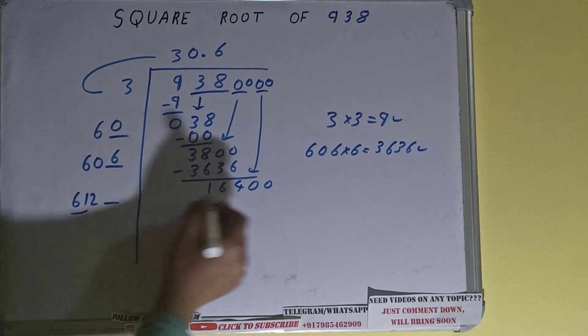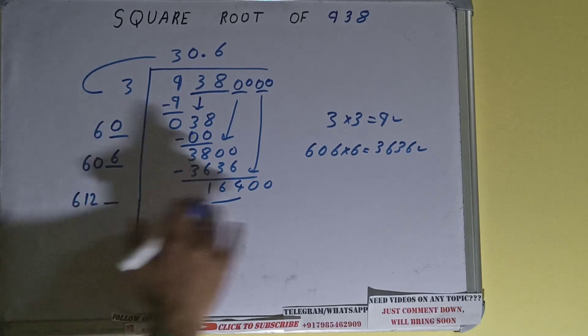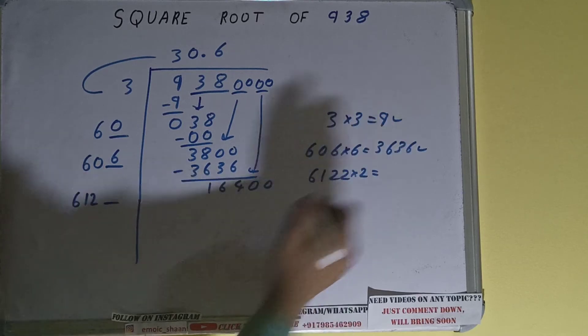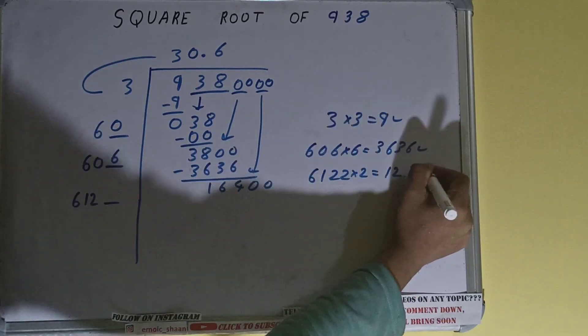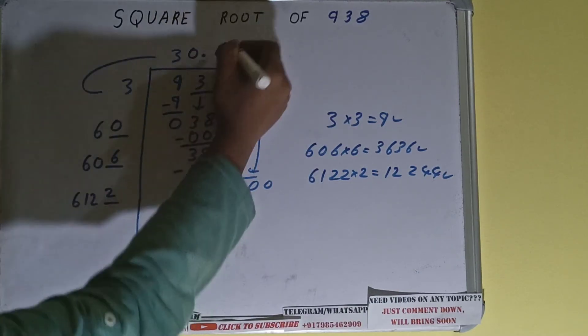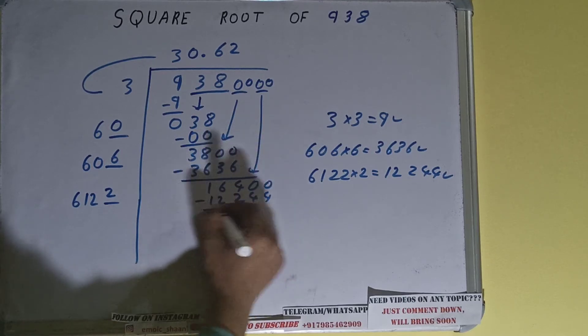Now compare this 61 with 164 — 61 times 2 is 122, so we can try 2 times. So 6122 into 2 — it will be 12244, which is good to take. So 2 here and 2 here — 12244, subtract it.